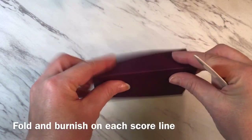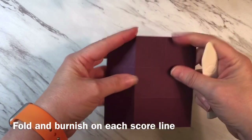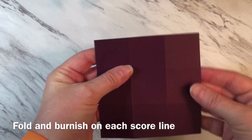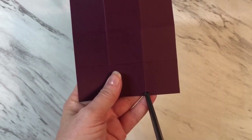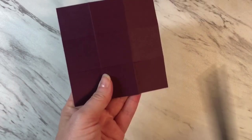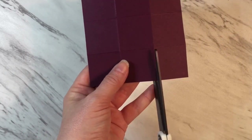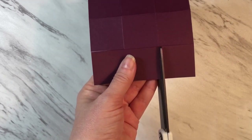Now I'll fold and burnish on each one of those score lines. To build the box you need to get the flaps prepared. So what you're going to do is cut up on this score line — that will make one flap. Then turn, cut on this score line, turn, cut on this score line, turn, and cut on this score line.